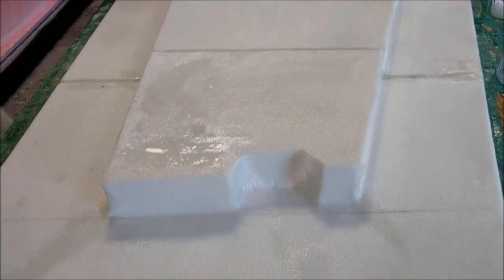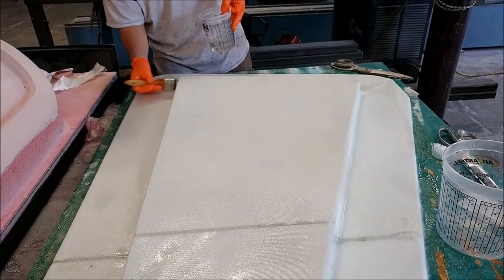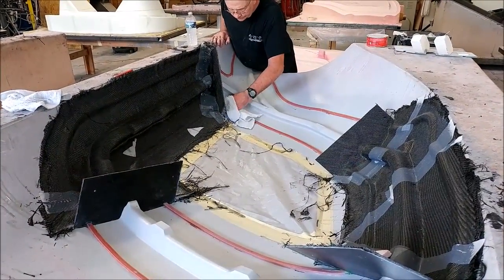Here's Zack not wasting any time getting that first A-frame into the fiberglass. This is really easy work — it would be nice if everything was as easy as this one.